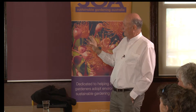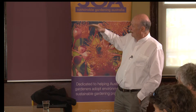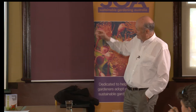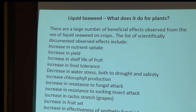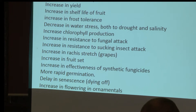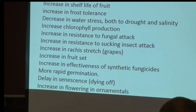What does seaweed do for plants? There are a whole range of things, and what I've listed here are those for which there are scientifically documented research results: increase in nutrient uptake, increase in yield, improved shelf life, frost tolerance, decreased water stress — both drought and salinity — increased chlorophyll production, increased resistance to fungal attack, sucking insect attack, increased bunch strength (that's the distance between grape berries), increased fruit set. If you mix it with some synthetic fungicides they're more effective. Also: more rapid germination, slower dying off, and increased flowering in ornamentals.